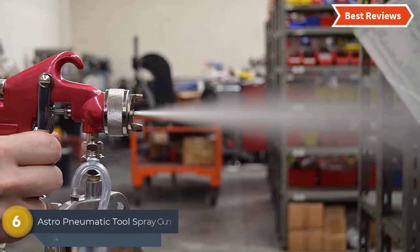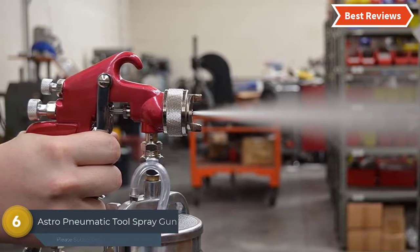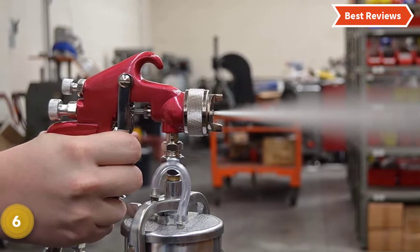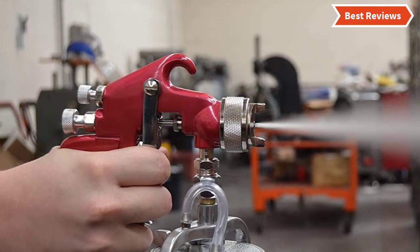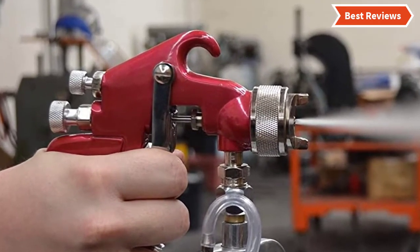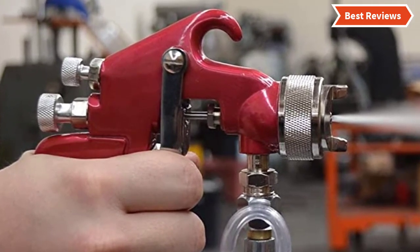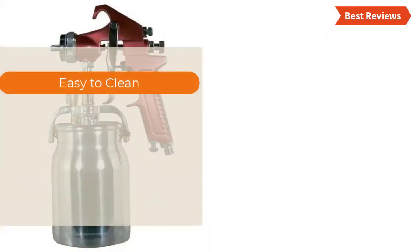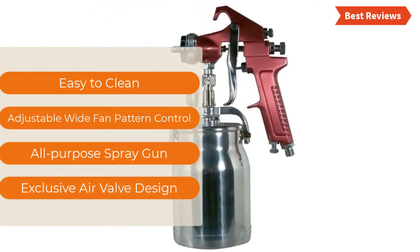At number six: the Astro Pneumatic Tool Spray Gun with Cup. An excellent item with two-piece construction featuring an exclusive air valve design which is really helpful. It's an all-purpose paint spray gun that is easy to use and easy to clean, with a one-quart capacity dripless cup. The most important features are easy cleaning, adjustable wide fan pattern control, all-purpose spray gun functionality, and exclusive air valve design.